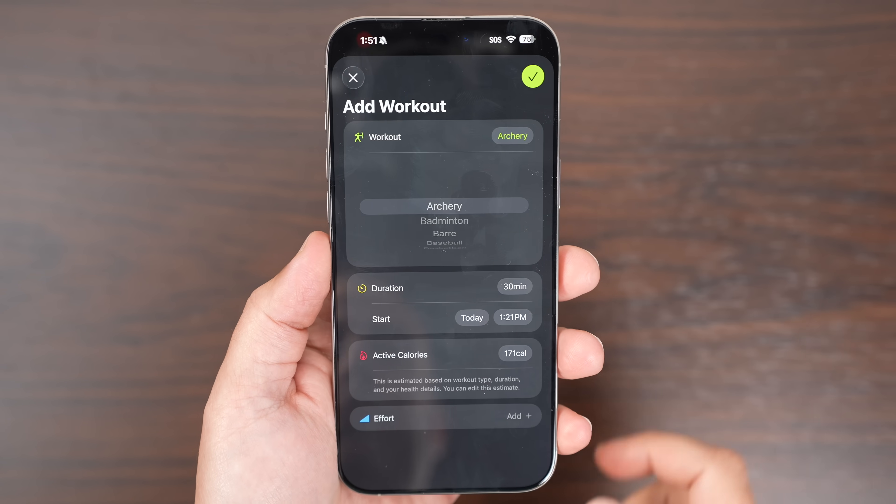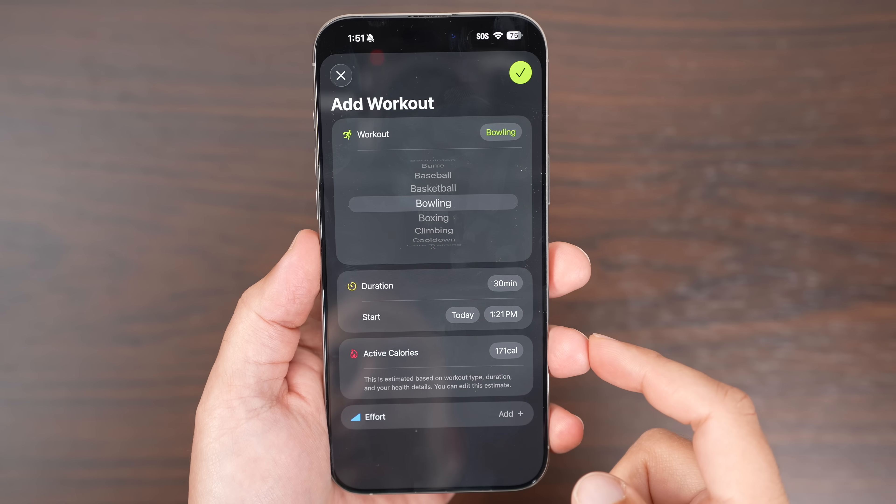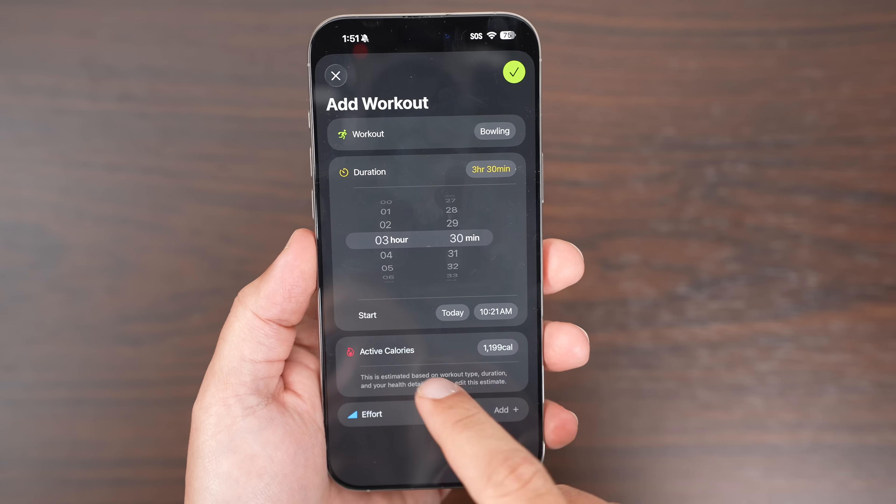You can also create custom workouts in the Fitness app on iPhone. There are options for selecting workout type, estimated active calories, effort, duration, and start time.